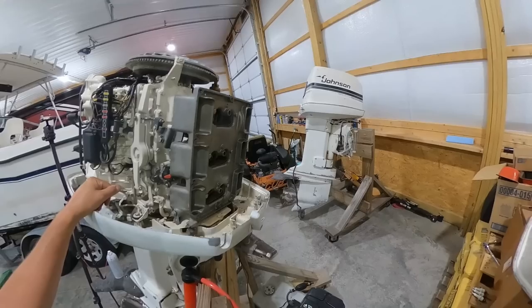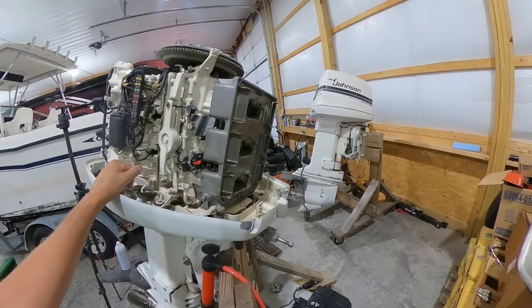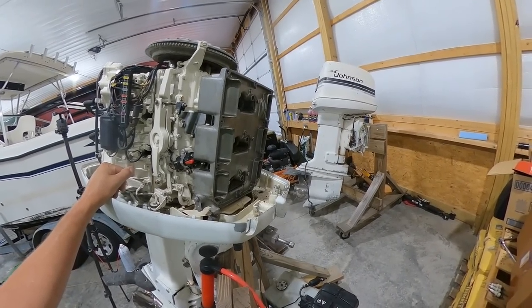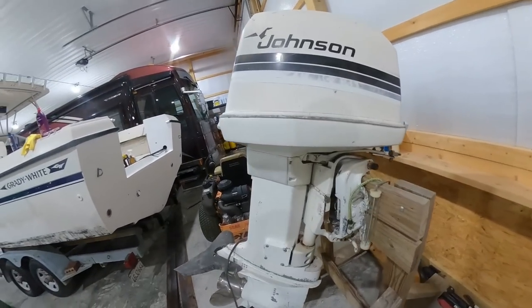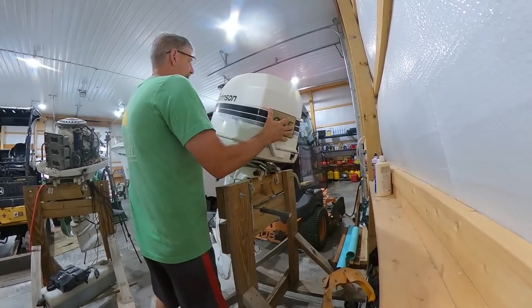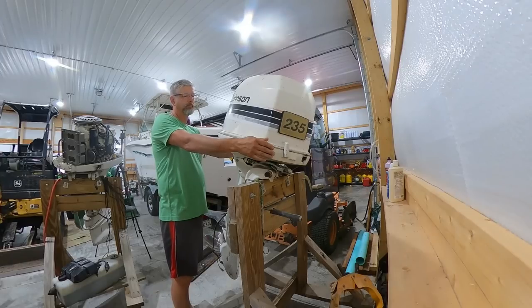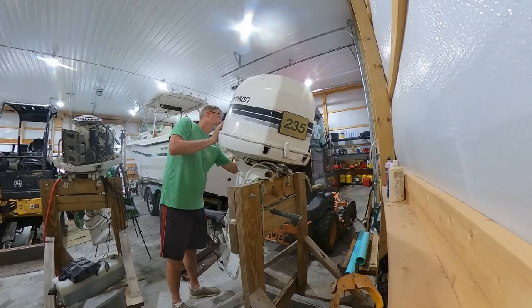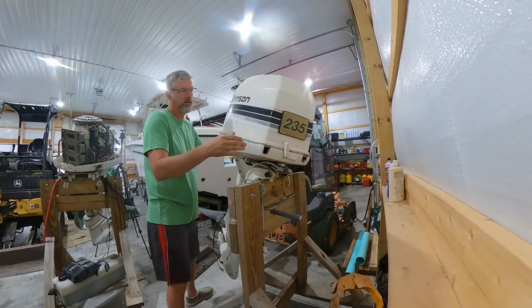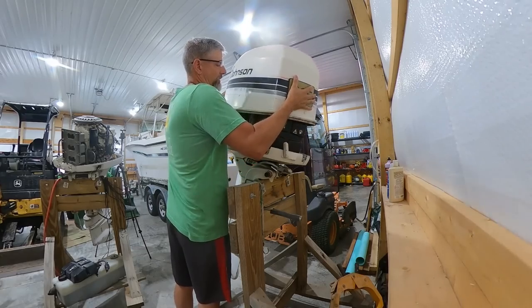All right, let's get this other one opened up. We'll get the plugs in it, spray the carburetor, and get the plugs opened up on it and get it sprayed up too. Then we'll let these suckers sit for a bit. After I fog them, I'll probably come back and throw some oil in the cylinders too and just cycle that out.